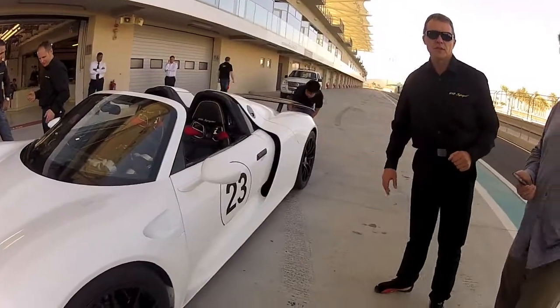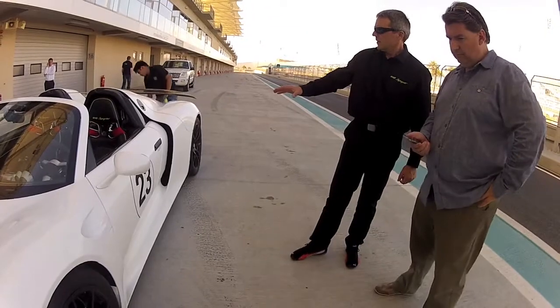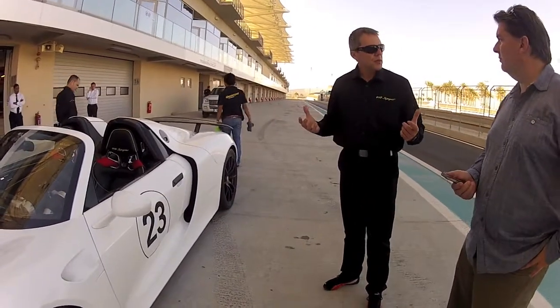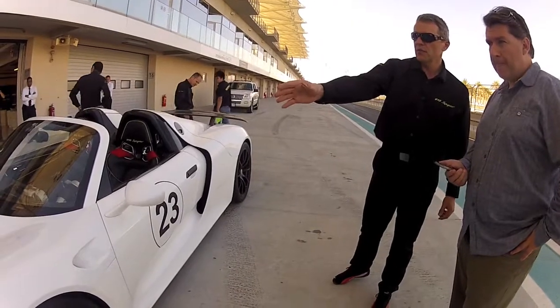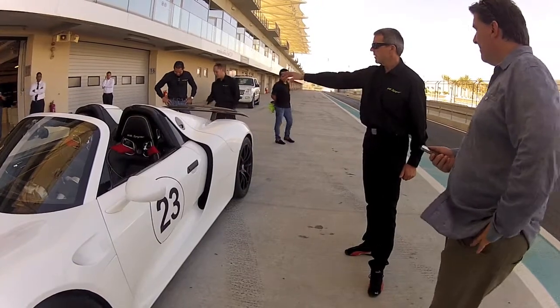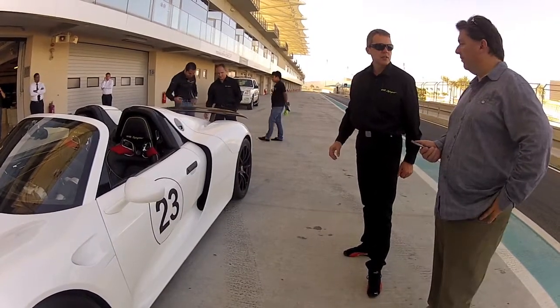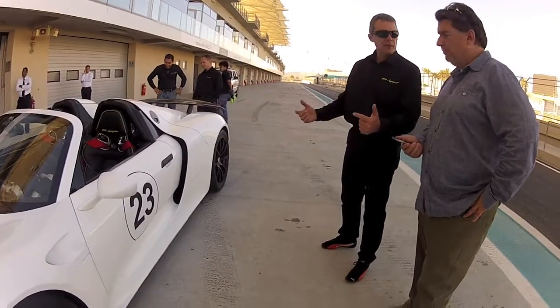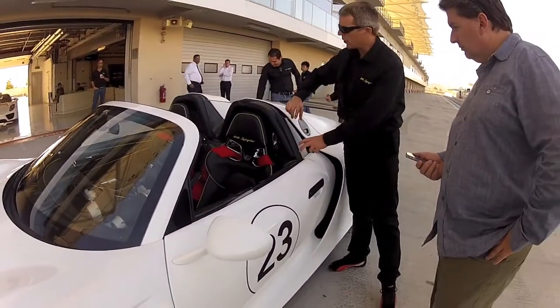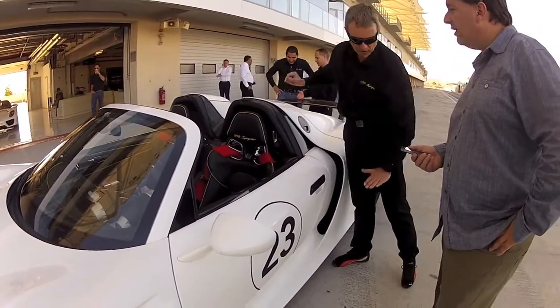The electric motors — smooth. We have 350 kg of weight regarding the electric components. We have an electric engine in the front attached to the front axle, and we have one in the back attached to the engine. And we have a battery. The battery is in the carbon monocoque compartment down here at the lowest point.